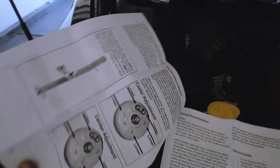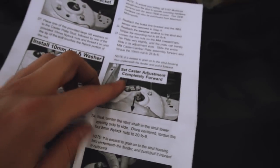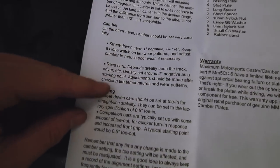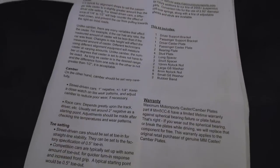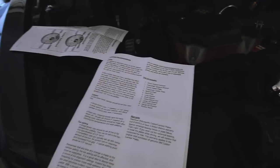The instructions are very detailed — they give you everything you need to know with pictures, torque specs like 20 foot-pounds, and even the order in which to tighten things. They also give you a guideline for what your camber, toe, and caster settings should all be, which is pretty useful. Maximum Motorsports, well done. Highly recommend them — link will be down in the description below.